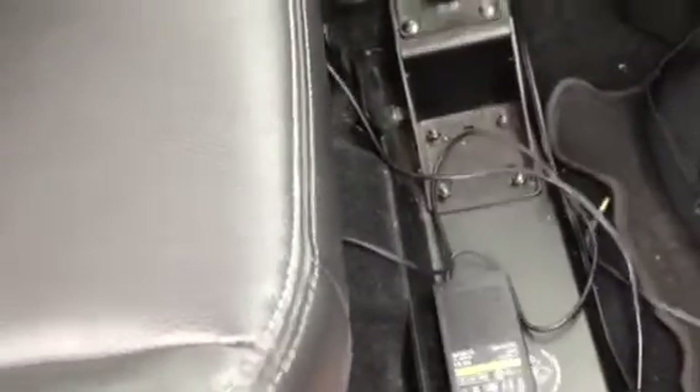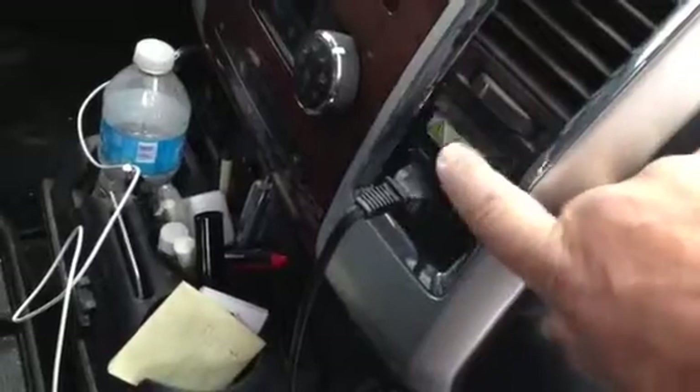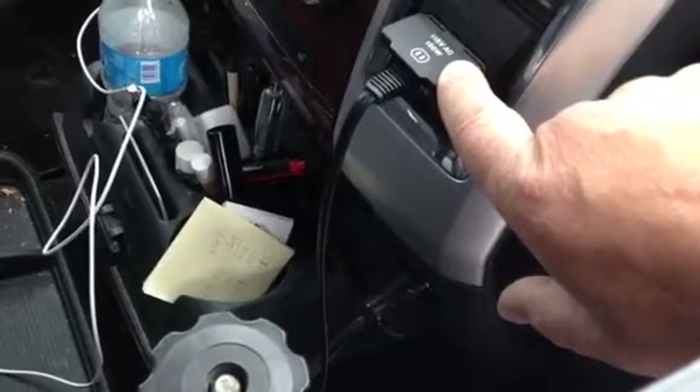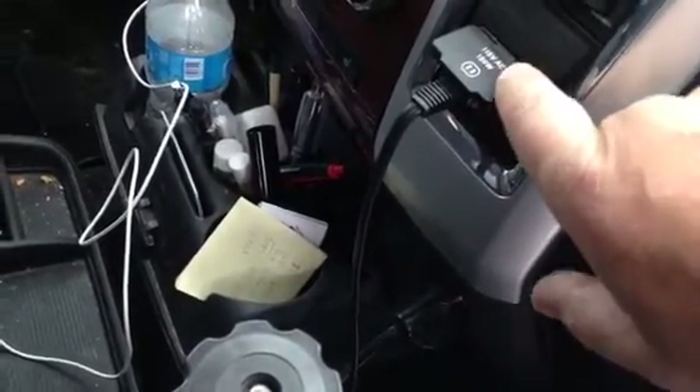The next thing is: how do you power your computer? I've got the inverter box for the computer right here, and it runs and plugs right into my dash. My truck comes with a 115-volt AC adapter there, so you take that cord, it runs up here, and I just plug that right into my computer.